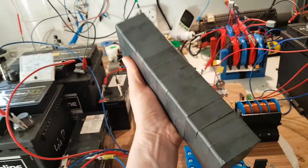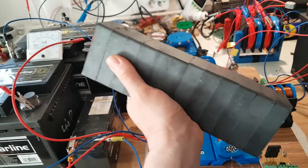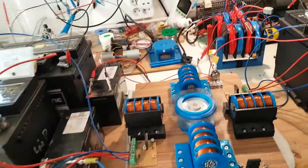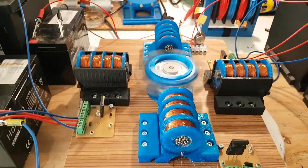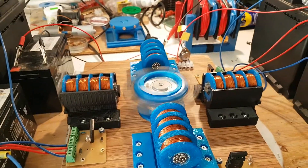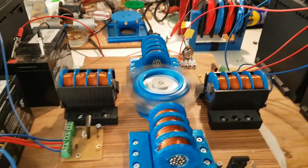I also bought these huge big magnets, each 10 kilos force. These are going to be for some of the bigger wheels which I want to start building soon enough — maybe next month or in two months.